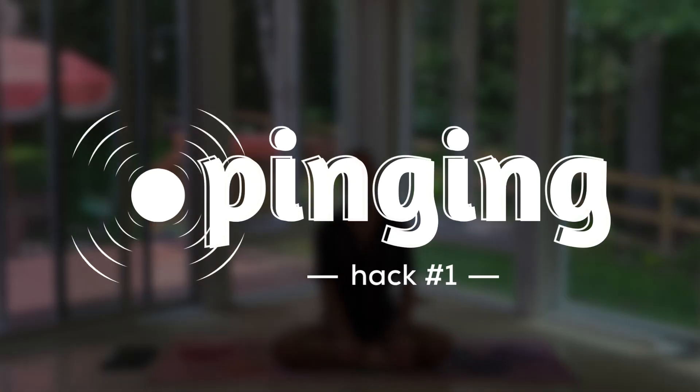And what is this nervous system hack? It's called pinging, and it's very simple. Take an upright seated position and close your eyes, and simply ask yourself: where is your posture imperfect? Right now, where is your posture imperfect? That simple query, that simple ask, is pinging.